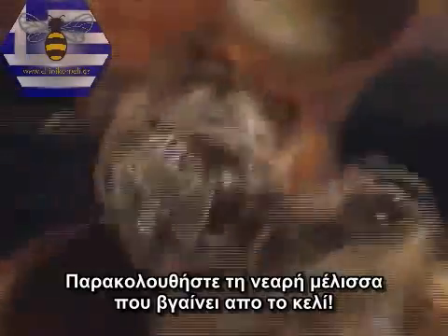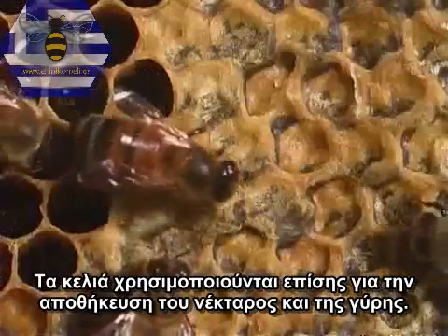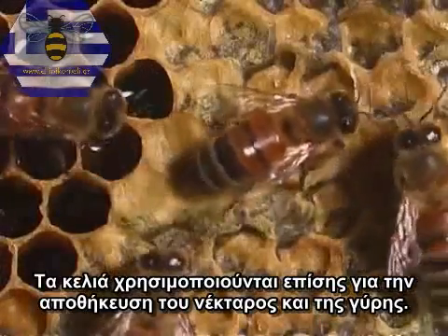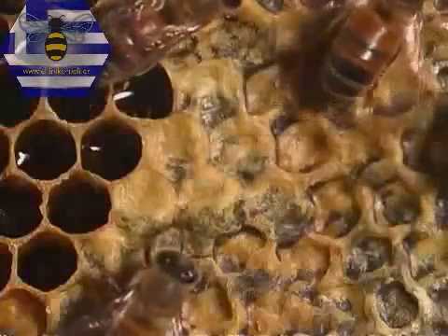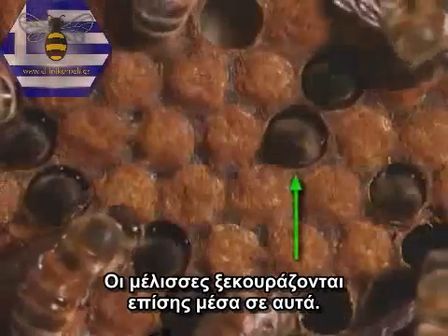Watch the young bee crawl out of the cell. The cells are also used for storing nectar and pollen. Honey is made inside cells. Adult bees also rest in them.